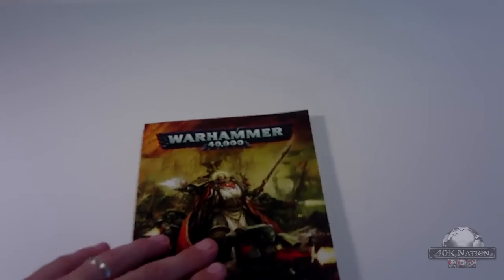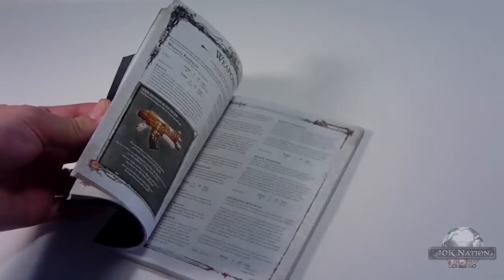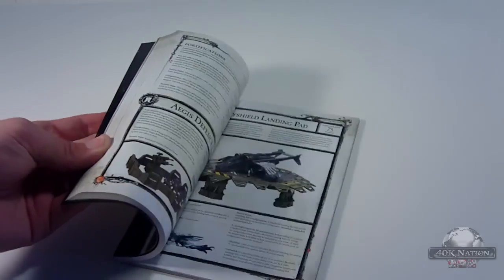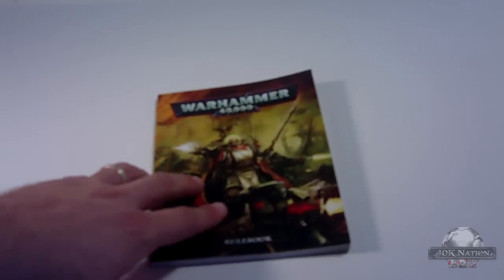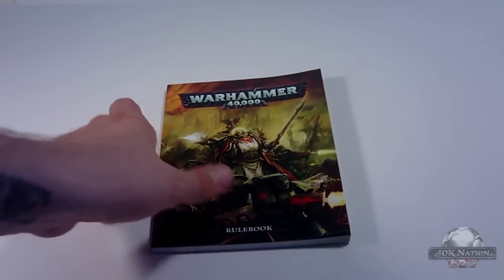So finally the condensed rules. For those familiar with 4th and 5th edition — same exact thing, except this time it's in full color. The page numbers match exactly with the main rulebook, which is really easy. It's pretty much the same as last time, only full color and they take out all the fluff, all the extra cool pages of pictures of armies, so it is just the rules. It's a really nice size and these rings are really convenient.